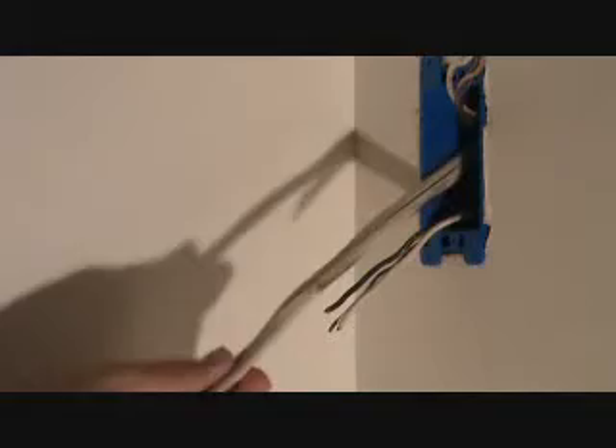Some people frown on using a sheetrock knife for this, but I see lots of electricians do it that way and that's just how I was taught.